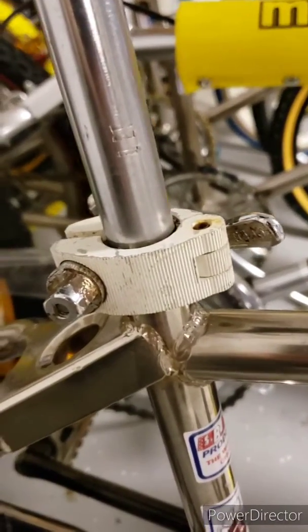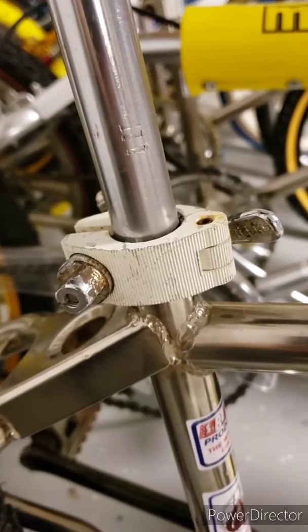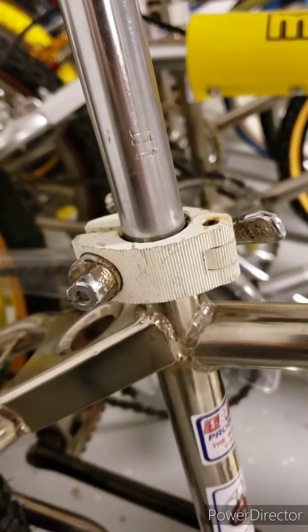It's got a Tioga seat clamp that they used on these back in the 80s — it was probably changed out from the original. I think I do have an original one laying around.